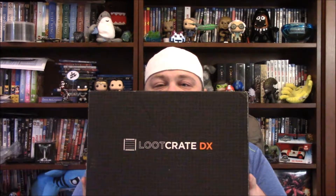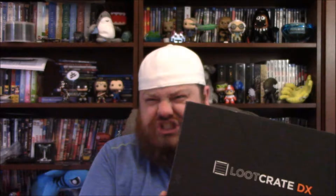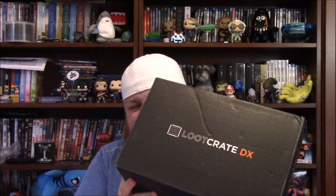Hey guys, it's Barely Honest and today we're doing the Loot Crate DX for August. The theme is Anti Hero this month. I just dropped the knife on my foot — it was closed but that was my little toe, that hurt. Give me a second.